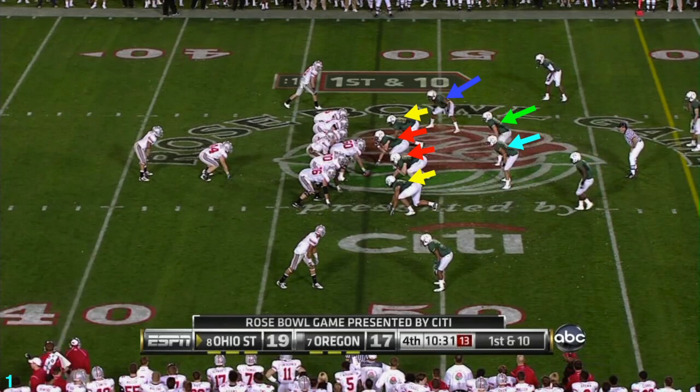This is a 4-3 as you see four with a hand down — the defensive ends being the yellow arrows, and the defensive tackles being the red arrows. Behind them, you see three linebackers: Eddie Pleasant as the strong side linebacker, the side of the tight end in the offense; Casey Matthews as the middle linebacker; and Paisinger as the weak side linebacker.